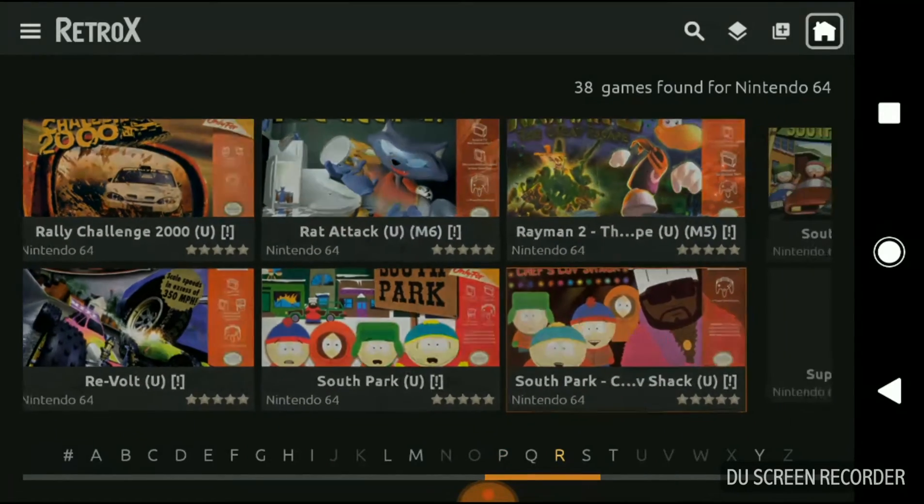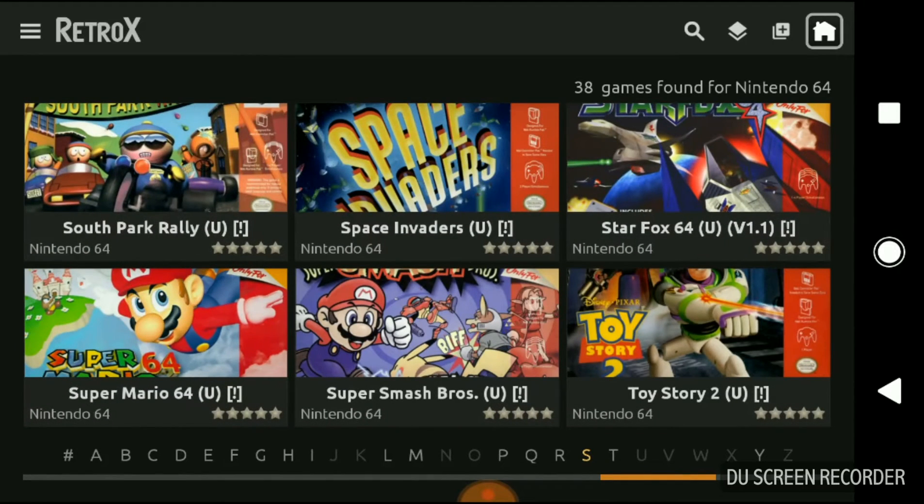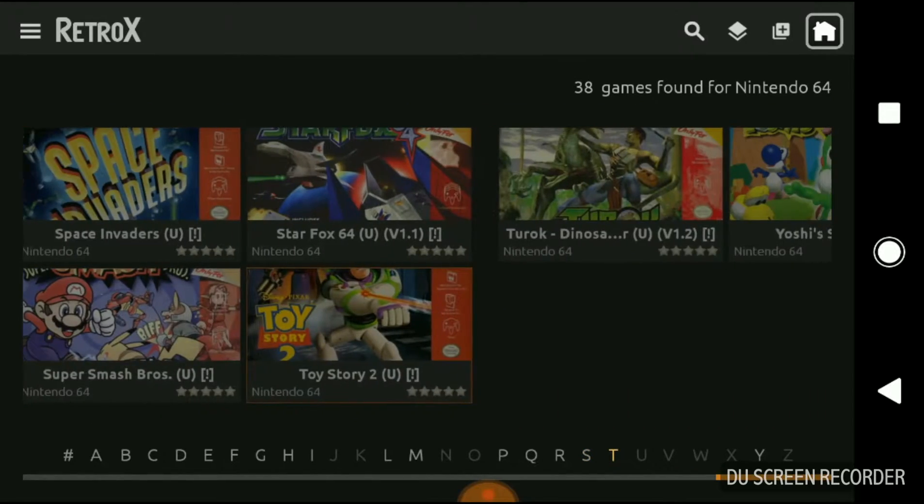As long as the ROMs have the right names, it will also get the picture art for them automatically.